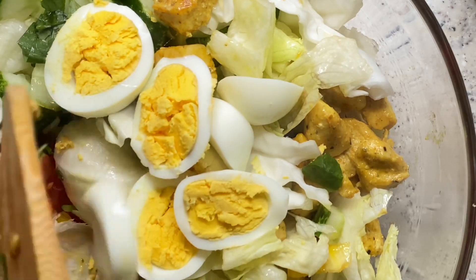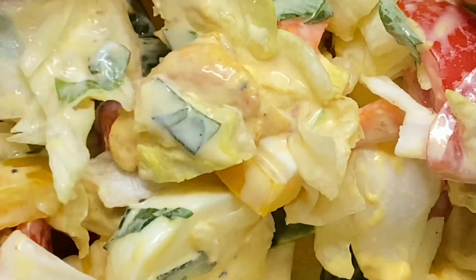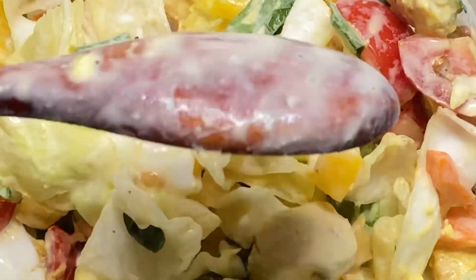What's up guys, welcome back to my channel. In today's video I'll be sharing with you guys how to make this super yummy and healthy salad. So let's get started.